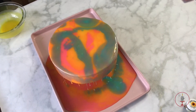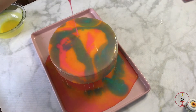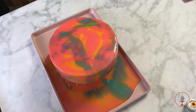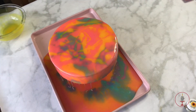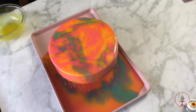If you have a lot of excess mirror glaze like I did, you can definitely save it. I colored mine black or darker since once the colors are mixed together you can't separate them — so color it darker and use it for other treats.